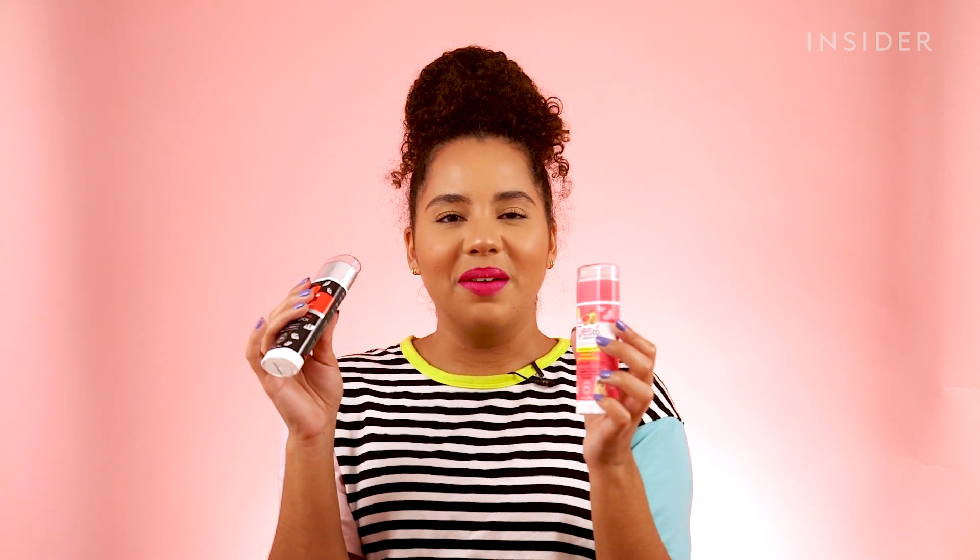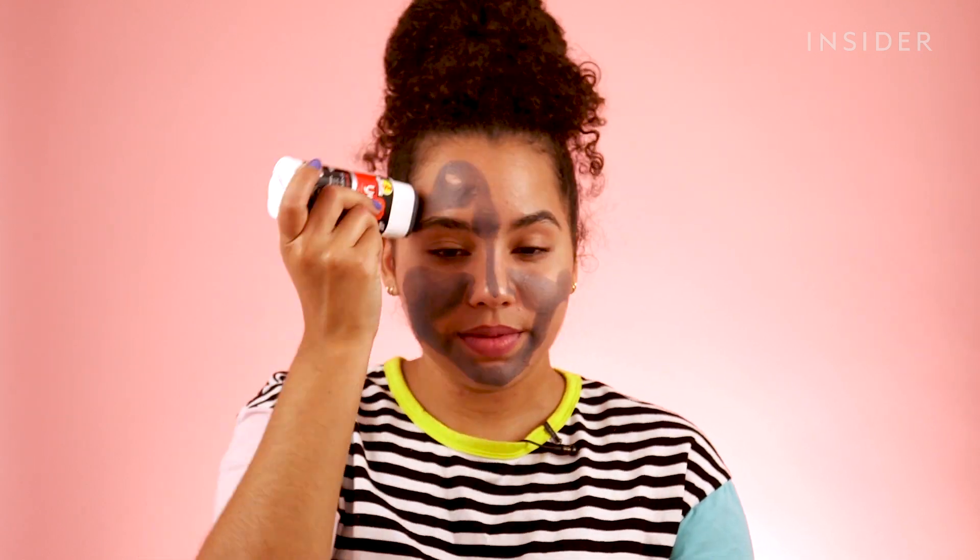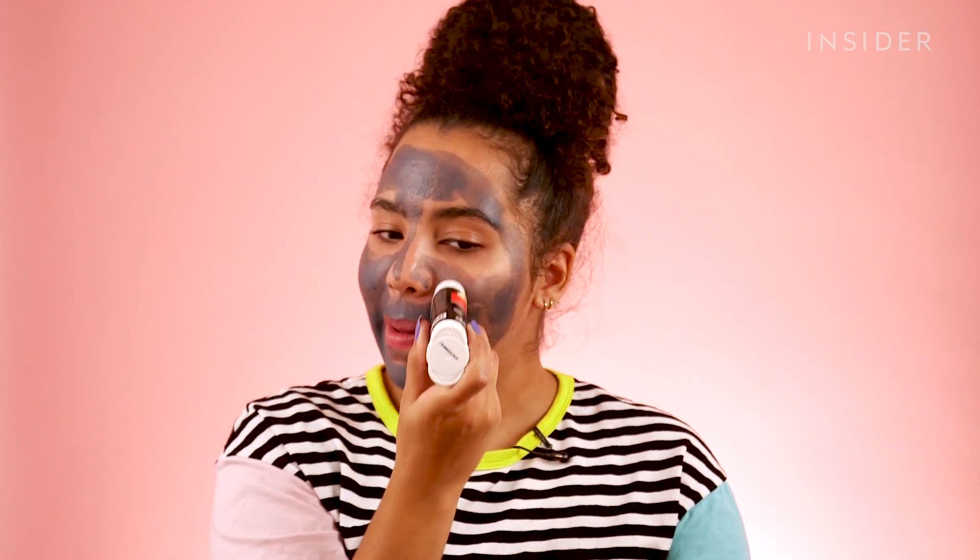Opening this and applying it directly to my face just feels a little gross. Like bacteria is just going to be transferred back and forth. I'm not a scientist — what do I know?